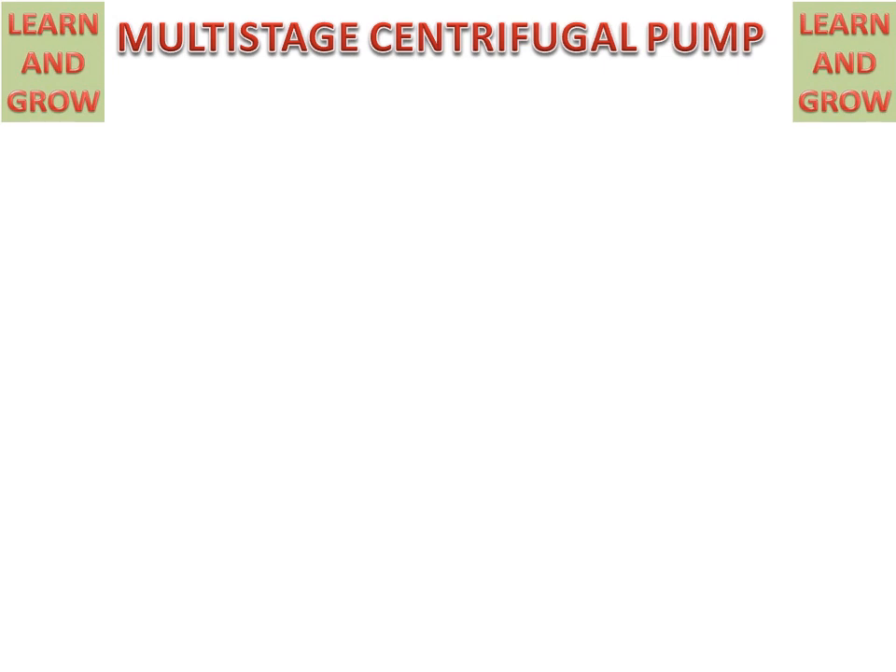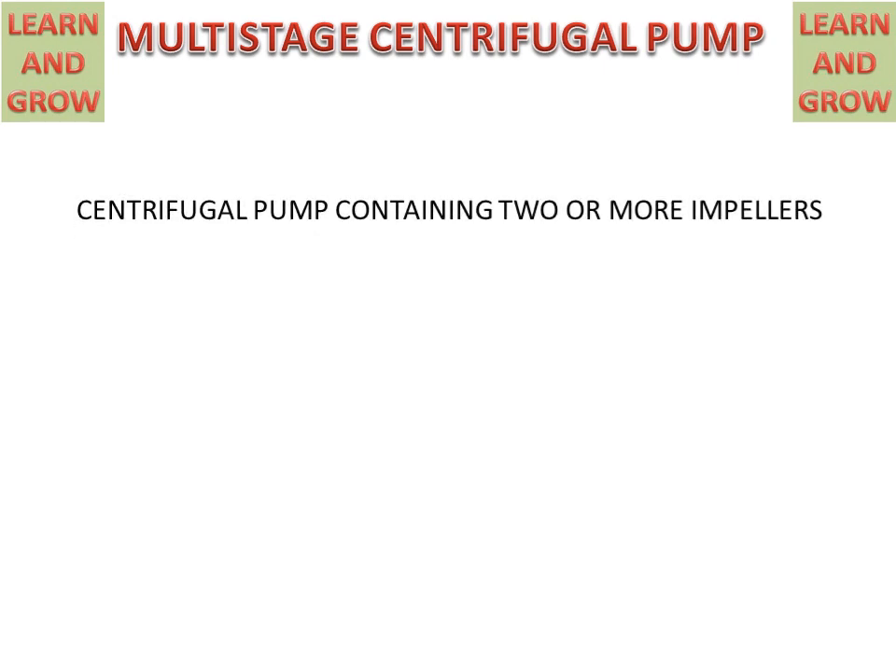Today we will discuss Multi-Stage Centrifugal Pump — how it is used for reaching our requirement for the pumping purpose of water at the desired level or at the desired flow rate. A centrifugal pump containing two or more impellers is called a Multi-Stage Centrifugal Pump.